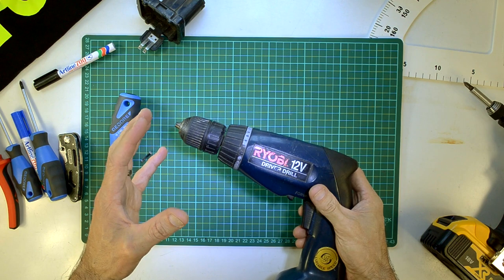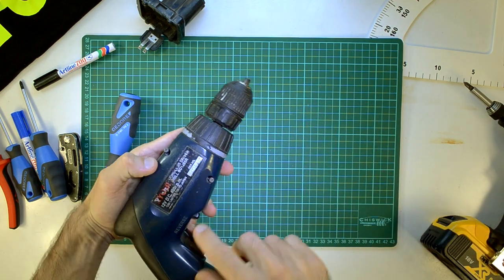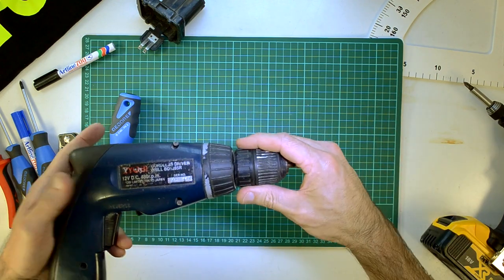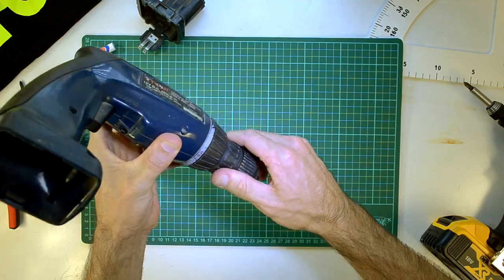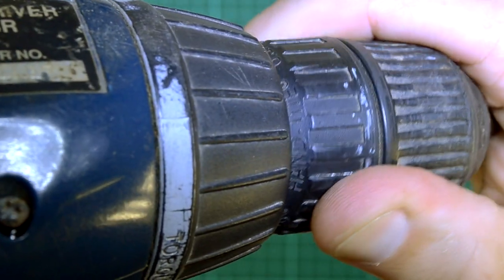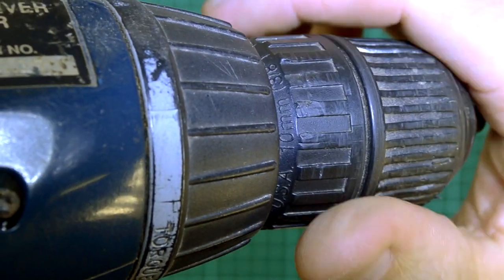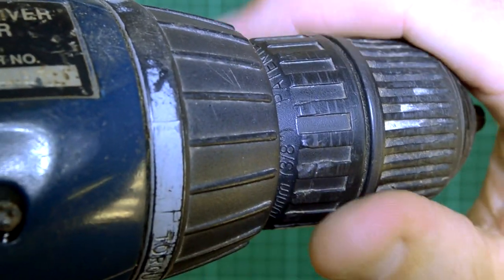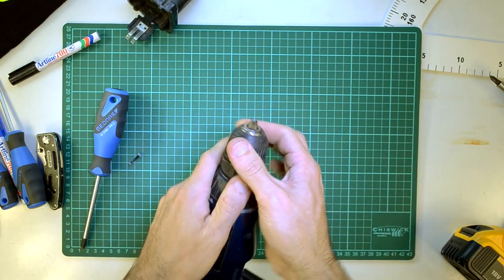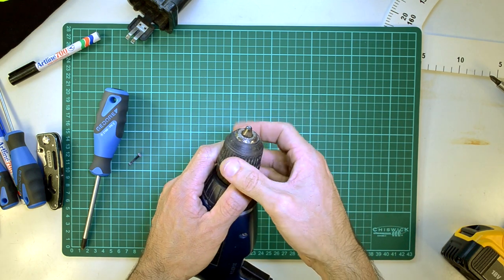I've actually only realized this now, but this being a Ryobi made in Taiwan, it's actually got quite a good chuck on it. It's got a Jacobs chuck on it. It says hand tight - because it's hand tightened - USA, and 10 millimeter or three-eighths, patented. That's definitely why this chuck has lasted the way it has and put up to the abuse that I've put it through. And I mean, it still works - it really, really works.